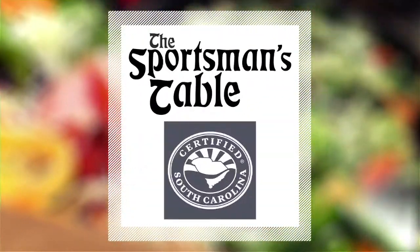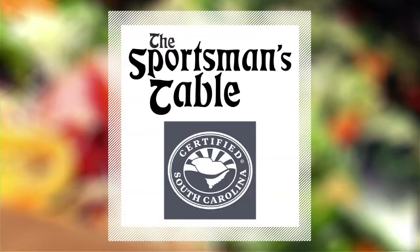The Sportsman's Table, brought to you by the South Carolina Department of Agriculture. Remember, buy South Carolina — it's a matter of taste.